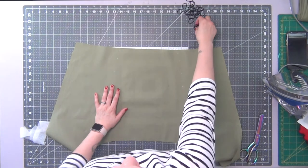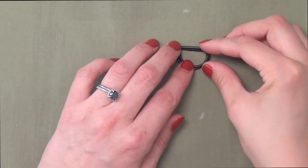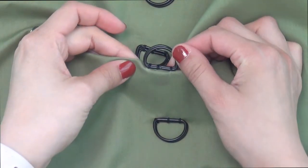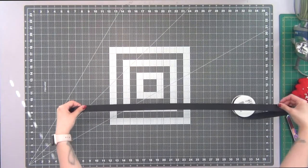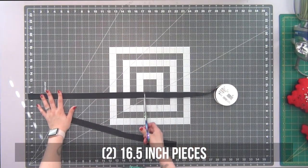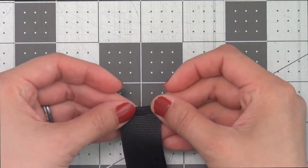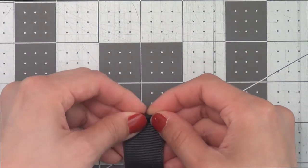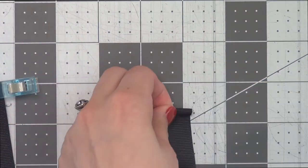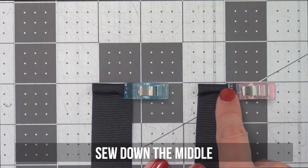Going back to the front piece, I'm going to grab my d-rings — two d-rings on each dot, not including the square dot. I'm going to hand sew on the sides and in the middle for each one. Then I will grab my ribbon and cut two sixteen-and-a-half-inch pieces. On one end of your ribbon, do a small rolled hem — fold it over about an eighth of an inch twice and clip it down, then sew down the middle so you have a nice finished edge.